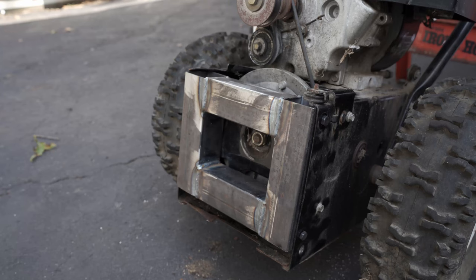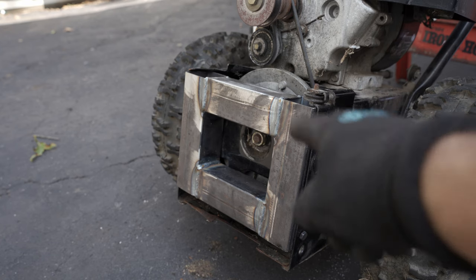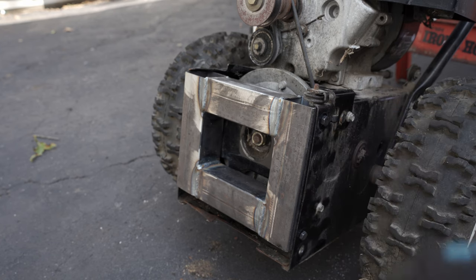One thing I forgot to show you guys — I ended up drilling out the holes to mount this to the actual snowblower body. With that done, I'm going to start building out the section that will hold the receiver for the trailer hitch.